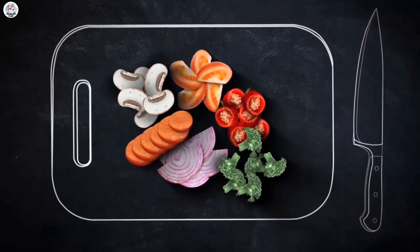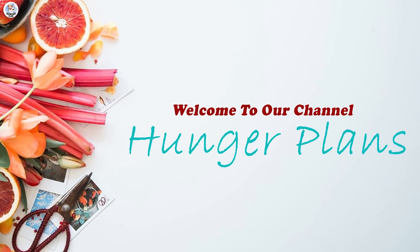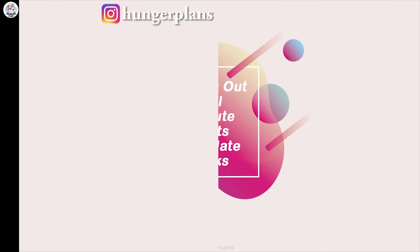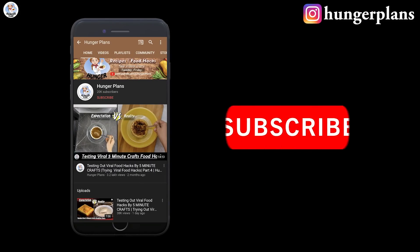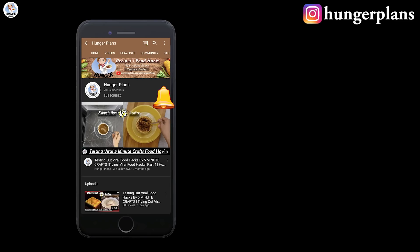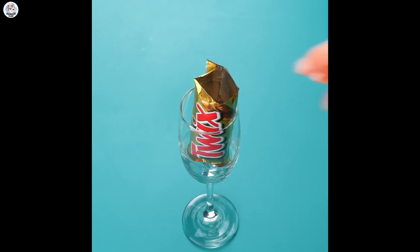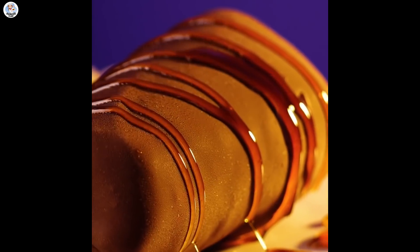Hello hungry fam, my name is Akansha and welcome to our channel. Today I'm going to test a few chocolate hacks from Five Minute Crafts and check if they are real or fake. Before starting the video, like, share, and don't forget to subscribe to our channel. Also click on the bell icon to get all the post notifications.